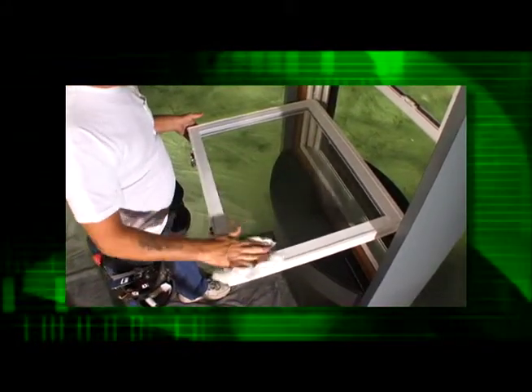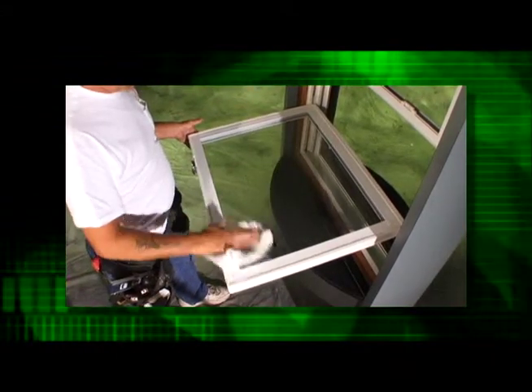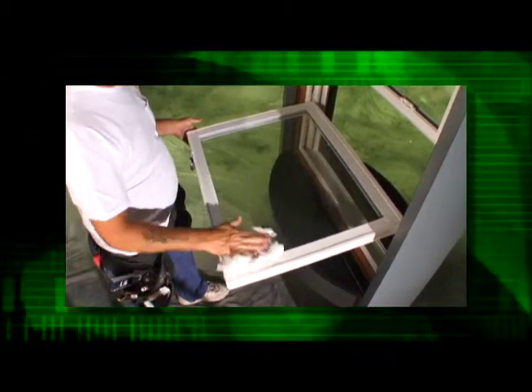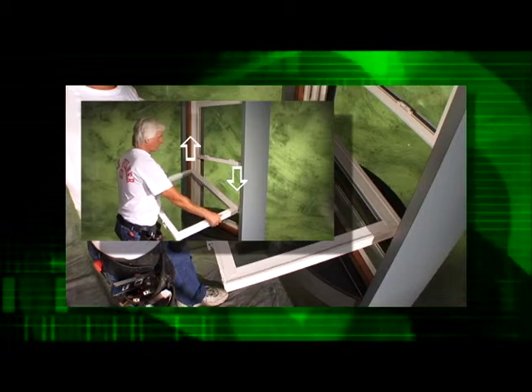An important safety feature of this balance is that during cleaning, the sash does not accidentally disengage from the frame. The bottom edge of the sash remains connected to the balance shoe until the previously demonstrated method for intentionally removing the sash is followed.